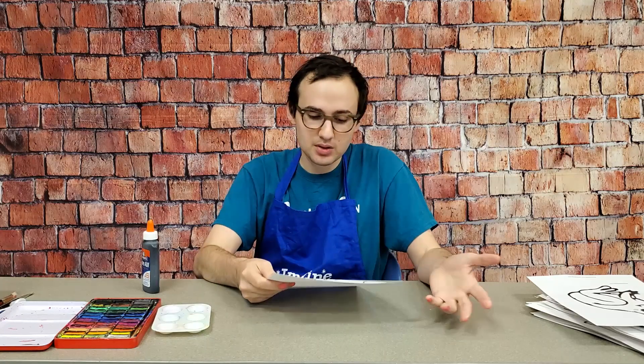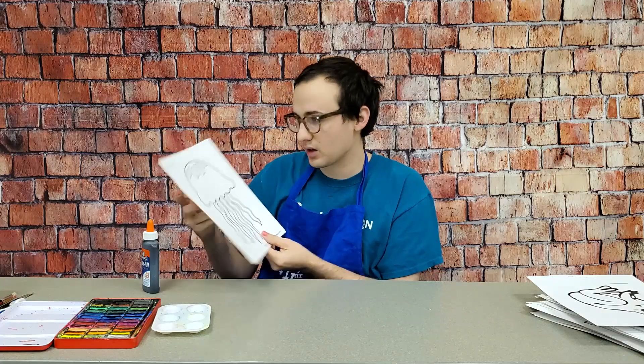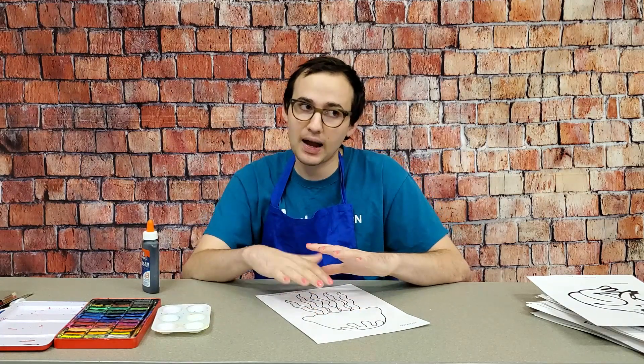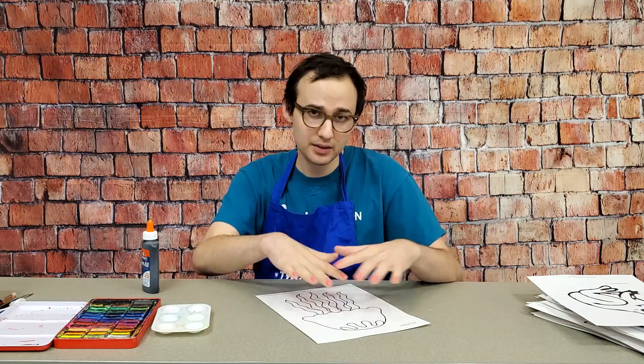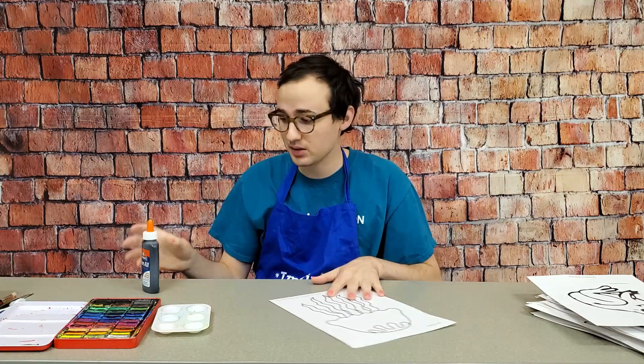The first step is to just find a coloring page that you like. This is one that I found online at firstpalette.com. Your coloring page should be kind of simple — it should have a lot of thin or thick lines and not a lot of overlap, because that just makes it easier to use the glue.